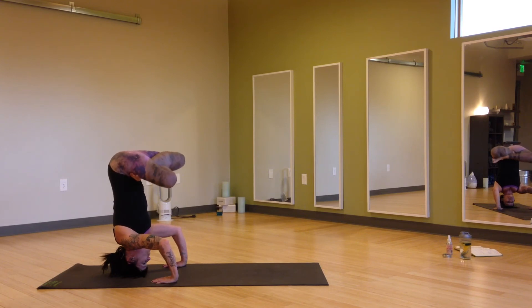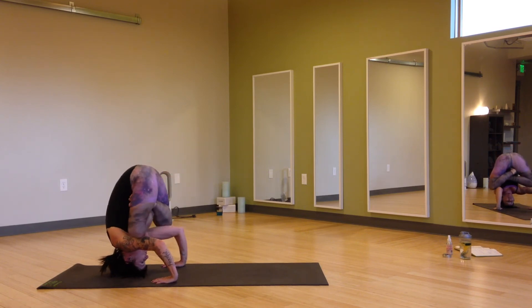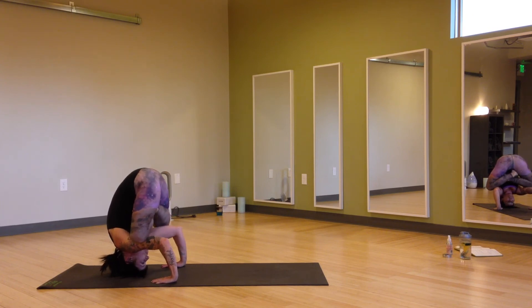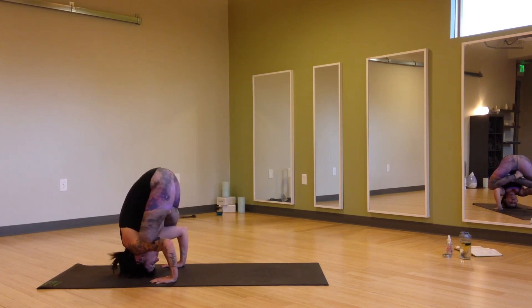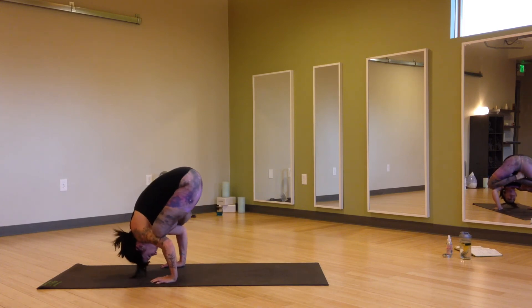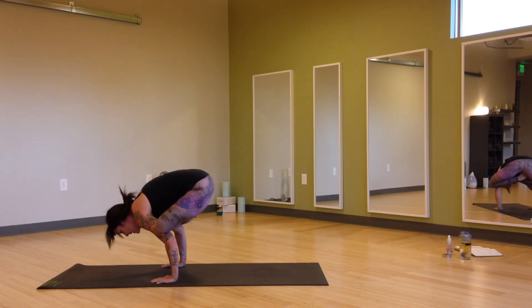Maybe starting to walk the knees down into the armpits as close as you can get them. Pressing firmly into the hands, engaging the core. Begin to lift the head up off of your mat. Now, finding the arm balance.